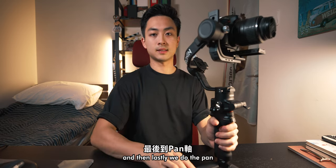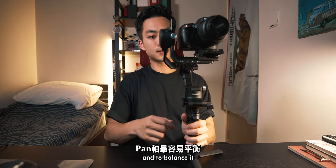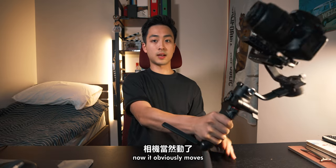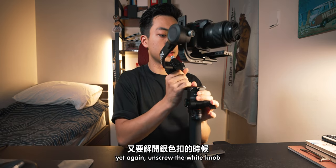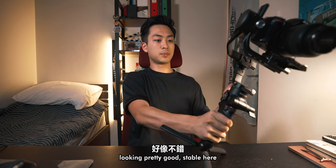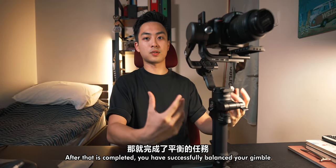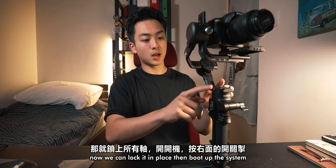Lastly, we do the pan. Unlock the hinge and to balance it, simply tilt 45 degrees and see whether the camera moves. It obviously moves, so unscrew the white knob and shimmy it to the perfect position. Looking pretty good — it's stable. Check the other side too. The other side is perfect as well. You have successfully balanced your gimbal — now lock it in place.